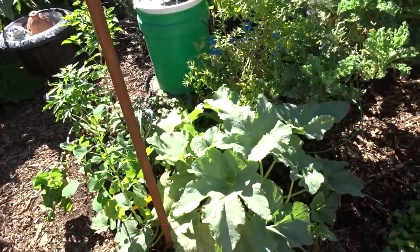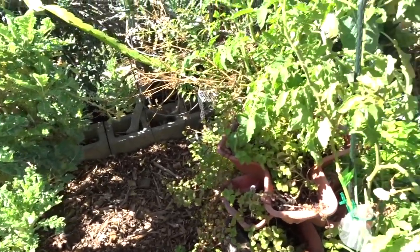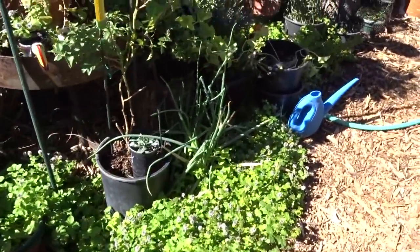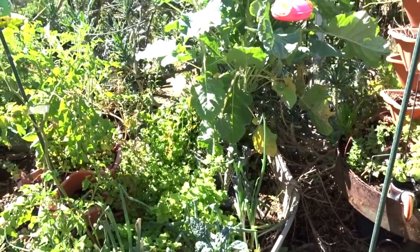We've got some more zucchini - probably a hybrid because I've gotten zucchini off it. I've got mint and then my tomato plants. All over the ground here is orange mint. We haven't even made any tea from the orange mint this year - Gary likes spearmint and chocolate mint best.